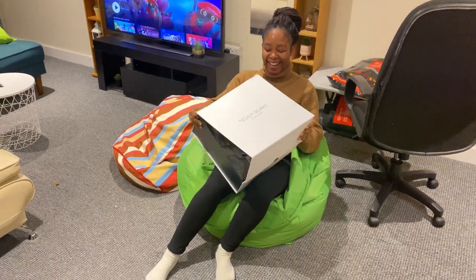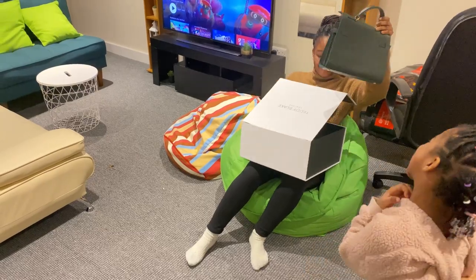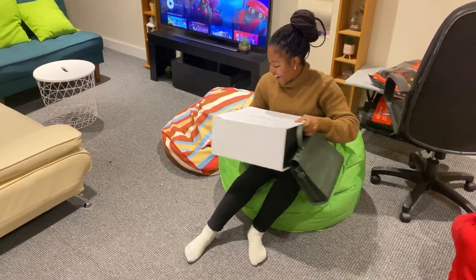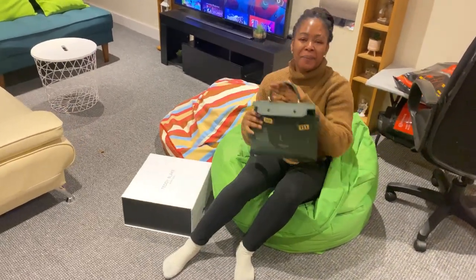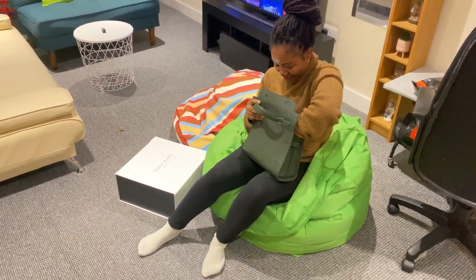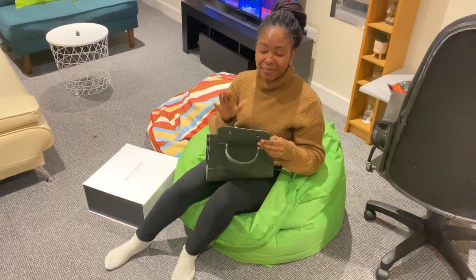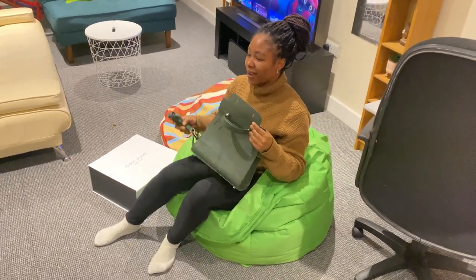Hi guys, this is the reboxing/unboxing of my Teddy Blake handbag. Please don't ask me why I still put that bag back inside the box — it is meant to be treated with care. Teddy Blake reached out to me and told me they are going to be giving massive discounts to any of my subscribers wanting to buy this bag.